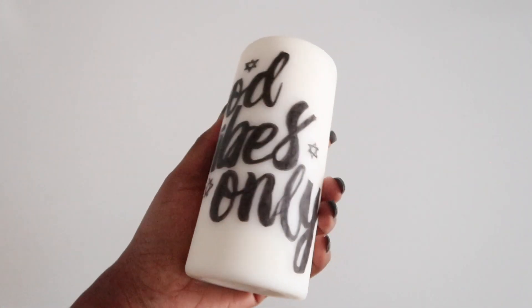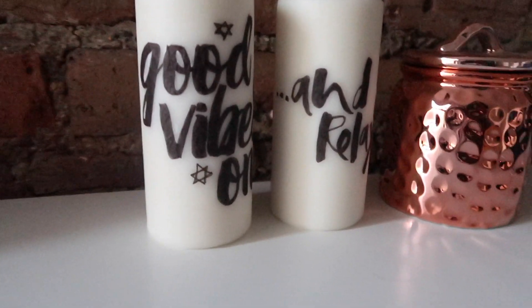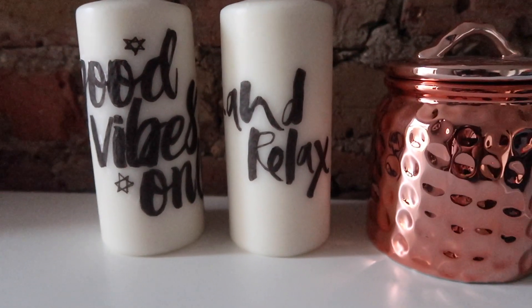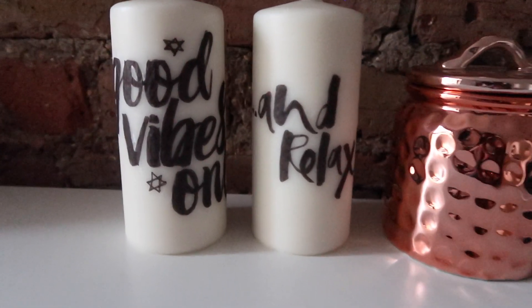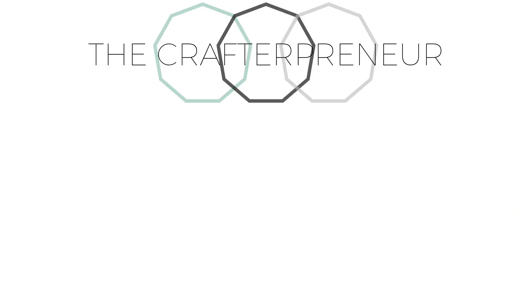Once dry, the candle is ready to be used or ready to be gifted. That's it! I hope you enjoyed this DIY. If you like what you see, let me know in the comments below, and if you want to see more DIYs like this then subscribe — I post videos weekly. Until next time, bye!